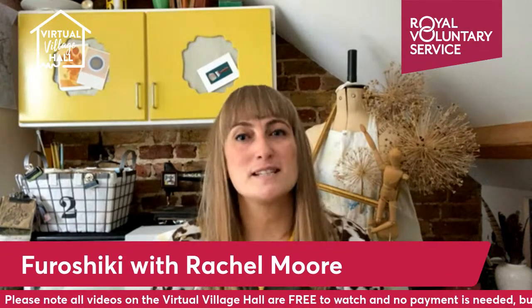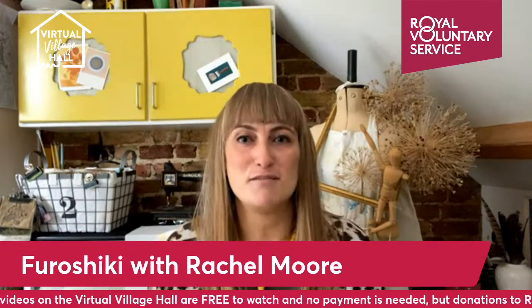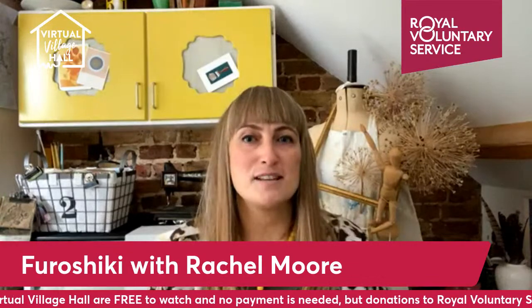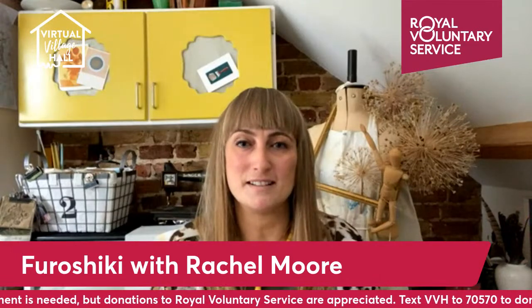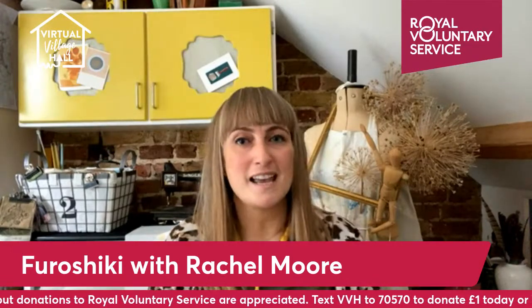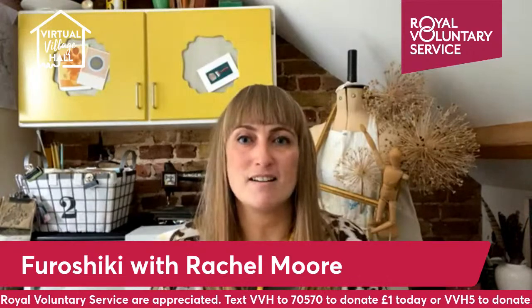We all try and do our bit to reduce, reuse, recycle, but we still want to give presents that are beautifully wrapped. However, using wrapping paper and sellotape, some of which can't be recycled anyway, isn't great for the environment. So this year, why not take inspiration from the Japanese art of Furoshiki.